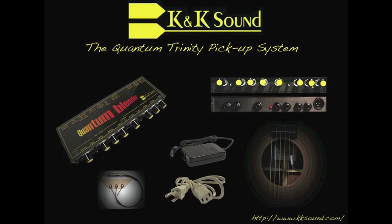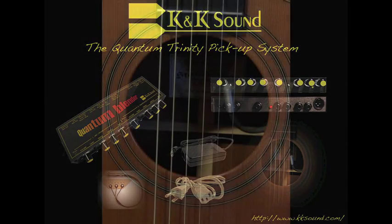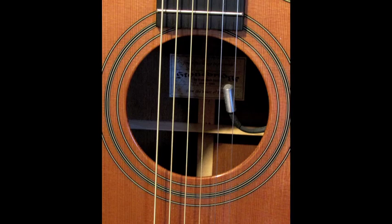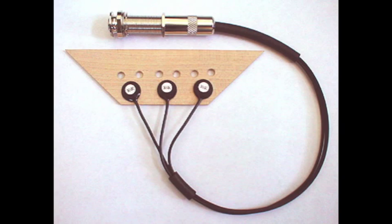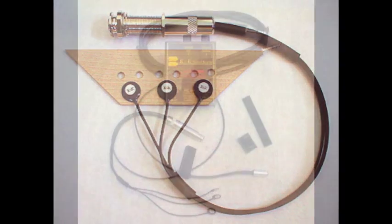Hello everyone and welcome to the K&K's Quantum Trinity Pickup System video. Unlike most internal guitar pickups, the K&K Quantum Trinity System sounds like your guitar, utilizing two different signals including a microphone which is placed in between the B and high E string in the sound hole, and three little transducers that are placed underneath the bridge.